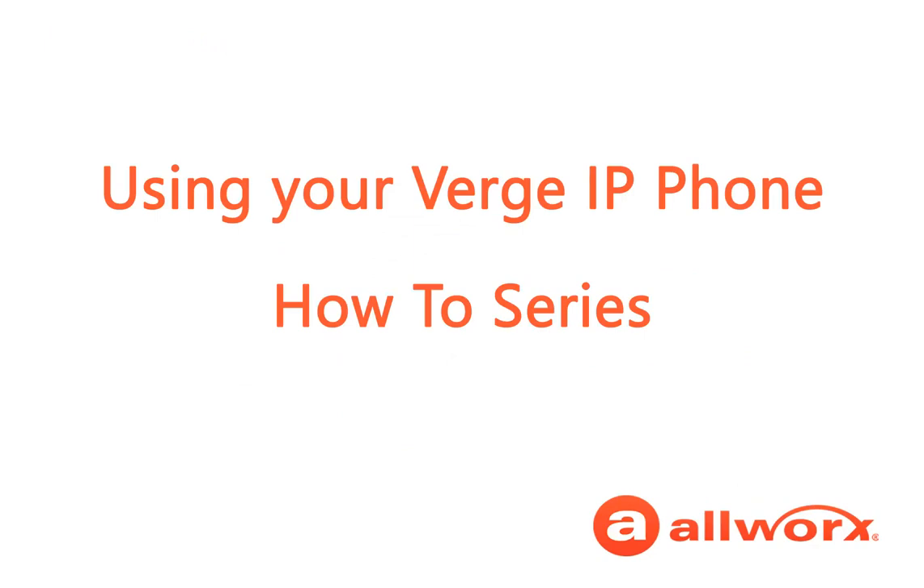Thanks for taking the time to learn how to manage and answer incoming calls. For more information about using any of the phone features, check out our other Verge videos, or download the AllWorks Verge IP Phone User Guide, available at www.allworks.com.